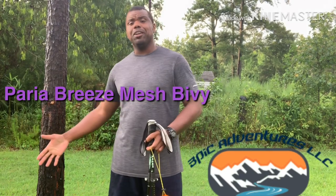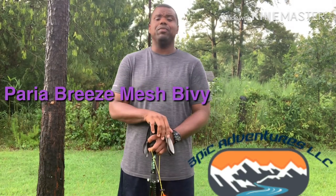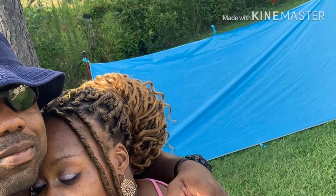Hey, what's going on y'all, it's Papa Bear here. Thanks for tuning in to another episode of Epic Adventures. Today I'm here to talk about the continuation of my shelter. Beforehand I talked about my tarp setup — I'm enjoying it so far because I'm setting it up in different ways. I'm doing a lot of research on it; it's going to be a steep learning curve, but over time I'll get used to it.